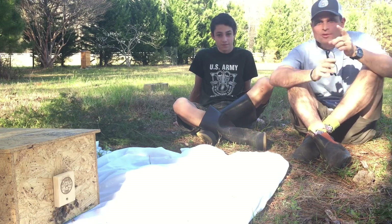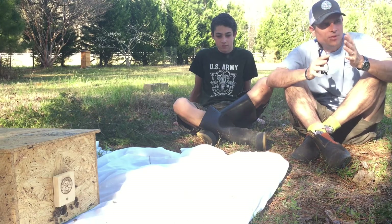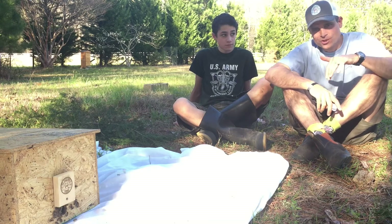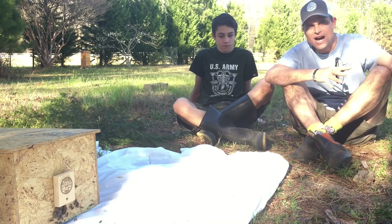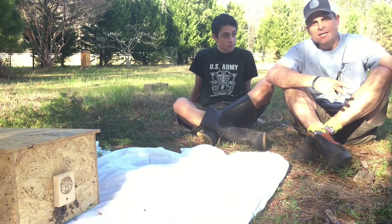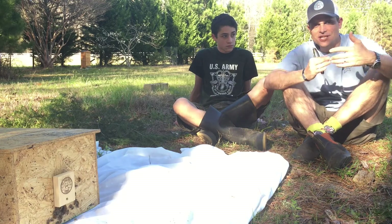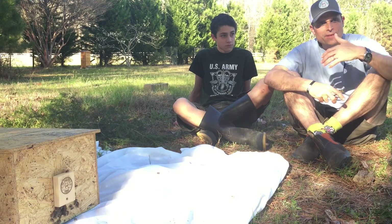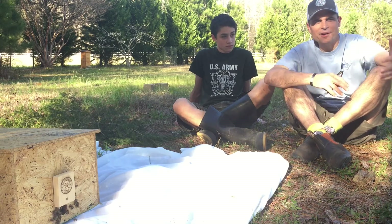We had two entomologists — they're married, a couple — who specialize in honeybee research at our school today, where one of our teachers teaches an entomology class and we've got two hives at school. So they came and talked about entomology, beekeeping, honeybee research, but then went out and did a hive inspection.